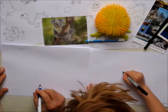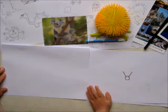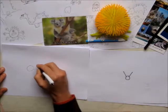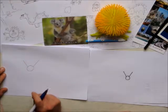We're going to do a circle with two lines going out of his head. That's his head? Yeah. The circle's his head, the lines are going to turn out to be his legs. So these are going to turn into his legs?